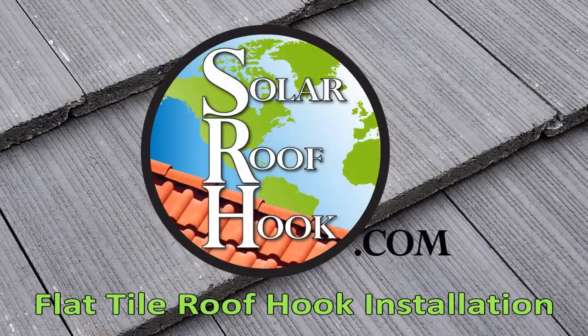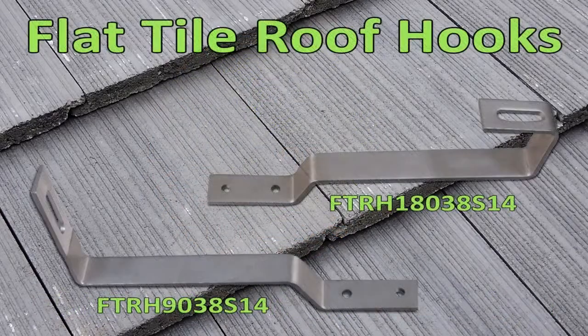This video will guide you through the installation of SolarRoofHook.com's Flat Tile Roof Hook for side and bottom mount rails. You will need SolarRoofHook.com's Flat Tile Roof Hooks, and we offer kits that connect with both side and bottom mount rails.